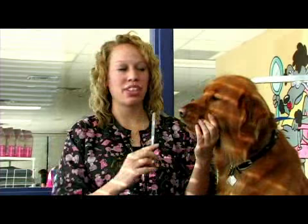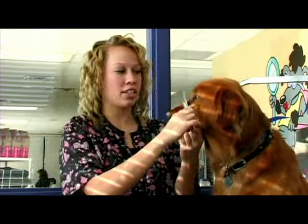You'll want to make sure to trim in between the eyes with your thinning shears, being very careful not to hurt the dog's eyes.